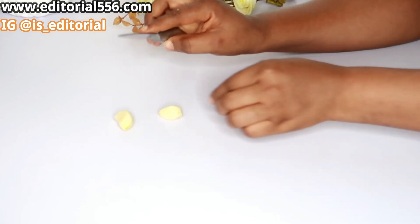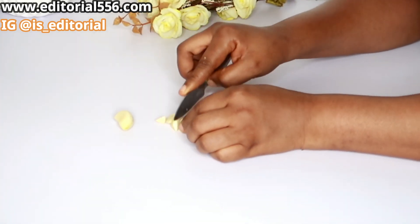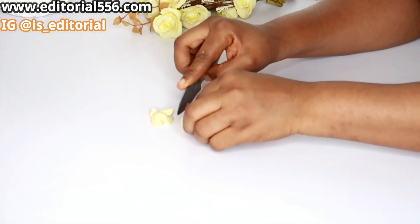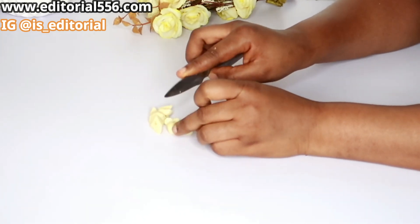My garlic is prepped and set. I love to cut it into tiny pieces because I want my blender to crush it really, really smooth.